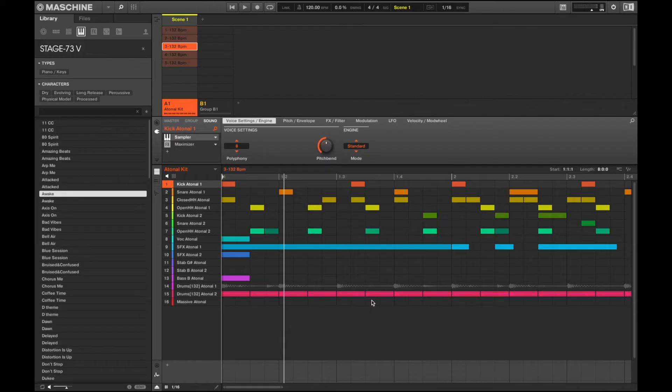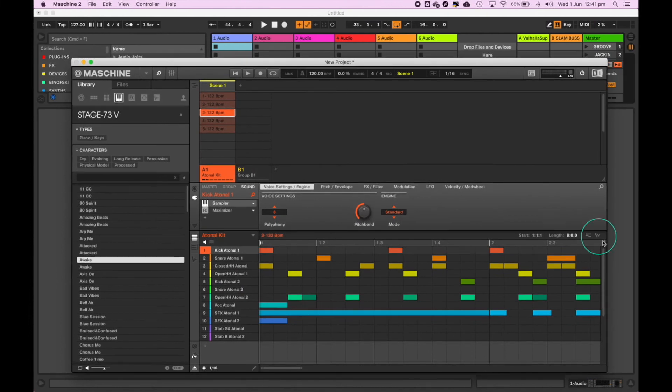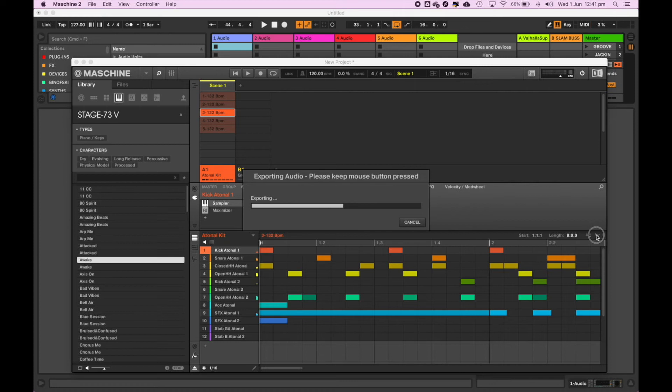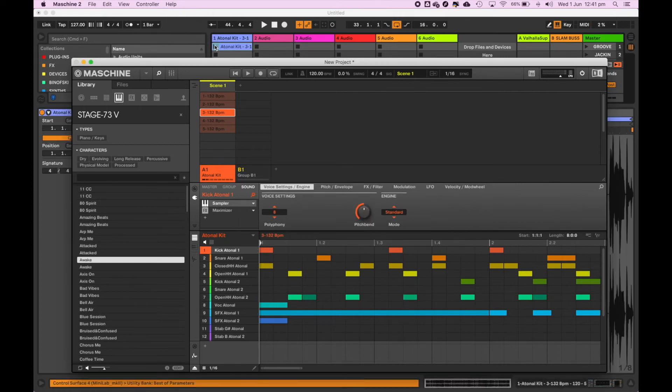Let's take a look at exporting some ideas from the Machine software into your digital audio workstation. Here I have a groove set up which I really like. If I minimize the software and then navigate to this small icon here, I can easily and quickly bounce just this loop region into an audio file, which I can then drag into a clip in Live.